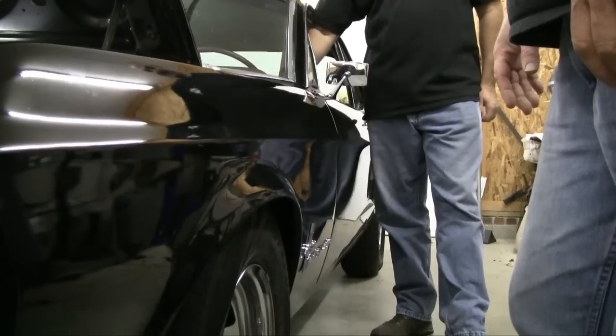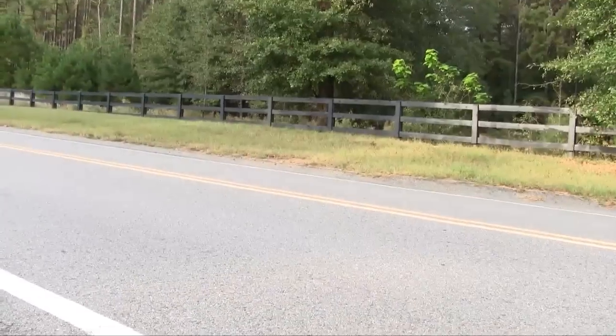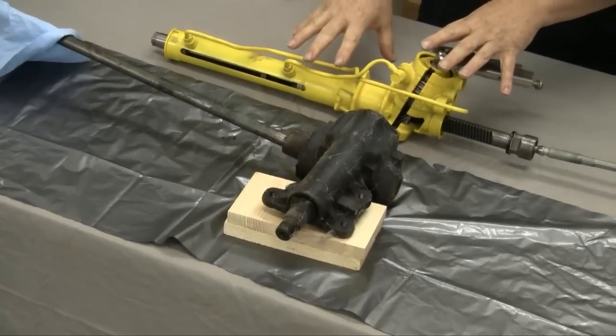Up next on AutoRustoMod, Vinny gets loose, Jeff gets on board a 67 Mustang, a 69 Fairlane, and an 05 Crown Vic to talk steering. I don't get paid enough for this.